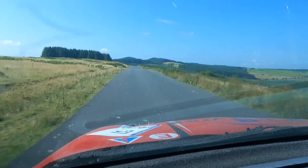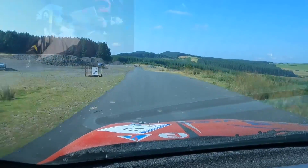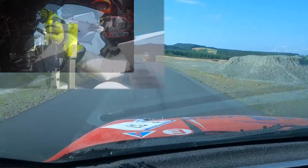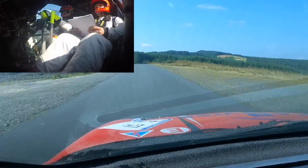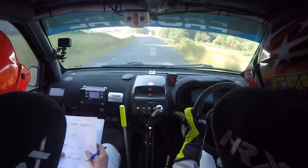6 left over flat crest 130, chicane right entry 3. And flat 6 left, 130. And fast 3 left, don't cut. And flat crest 80.